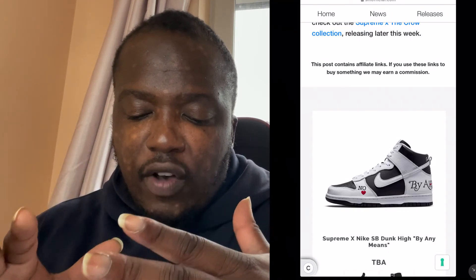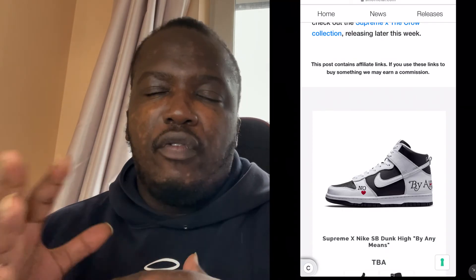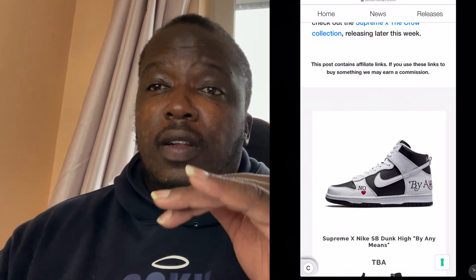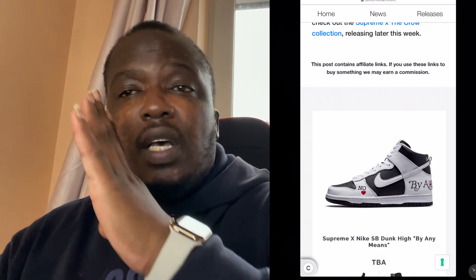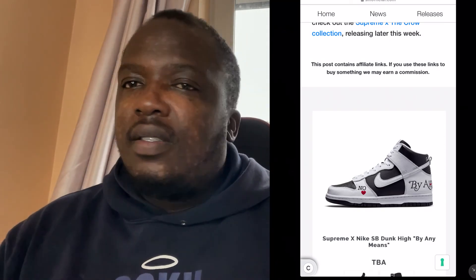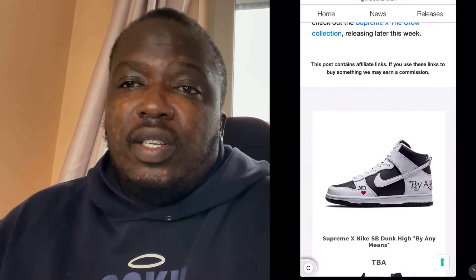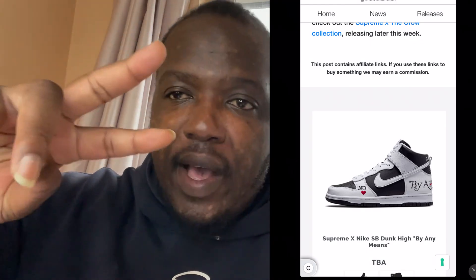Resell-wise, I'd say retail will probably be around 115 pounds, then resell for maybe three to four hundred pounds. The price will go up over time, so if you can get it at a price that's not too high after release, do it — because once it goes up, it's going up. Supreme dunks always sell out, no question. Thanks for watching, guys, I'm out.